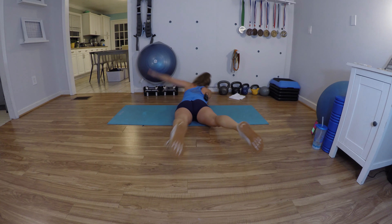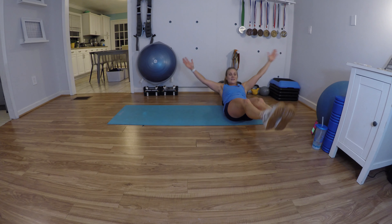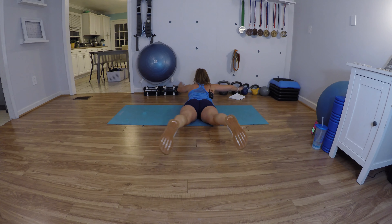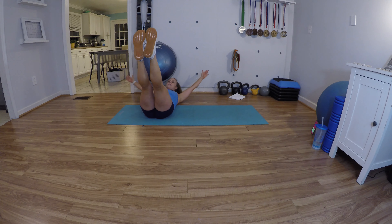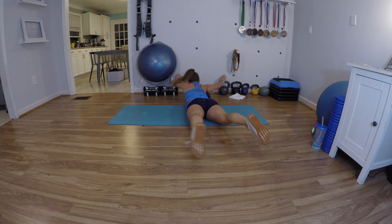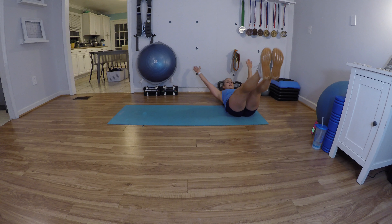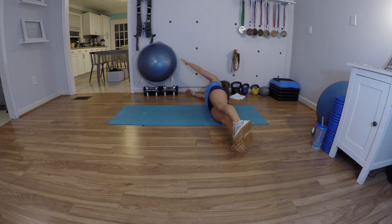Superman, roll over, knee tuck, roll over. As I roll over I'm putting my arm down to help me — especially because I don't want to hit my mic pack. If you can keep your arms up the whole time, great, but if you need to help yourself roll over, you can. Keep going — we've been going for 30 seconds.